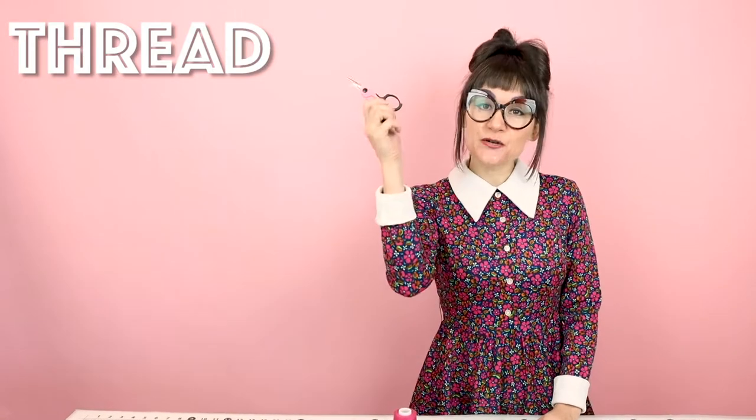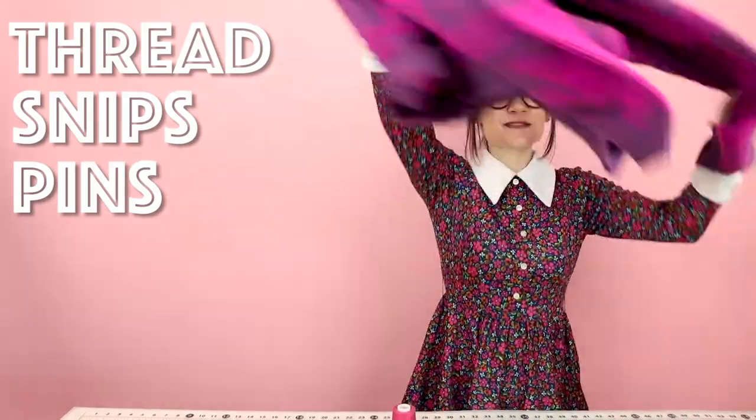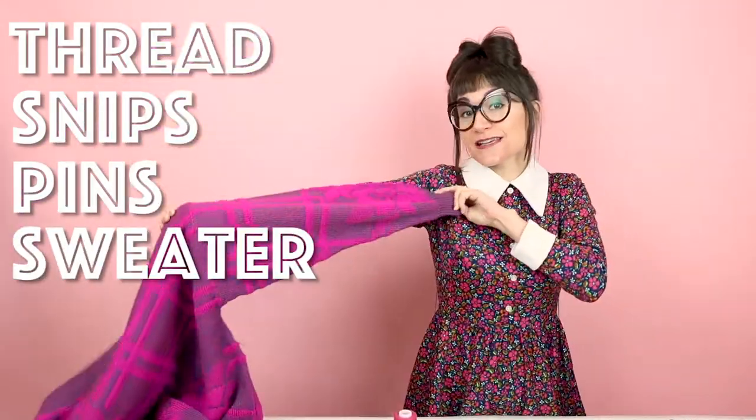Supplies for this project are super simple. You're going to need some matching thread. You're also going to need your snips or some scissors, and you're going to need some pins. And lastly, you're going to need a sweater that is too long in the sleeves.